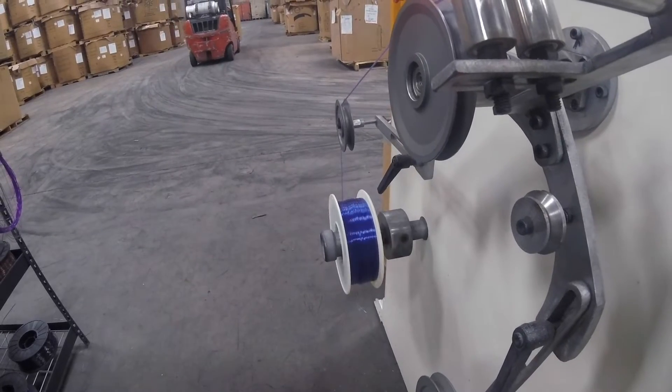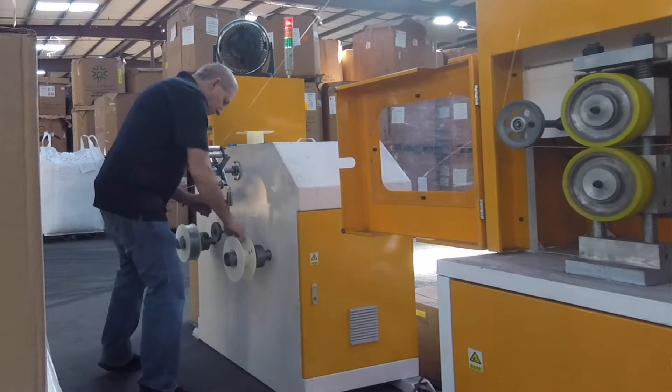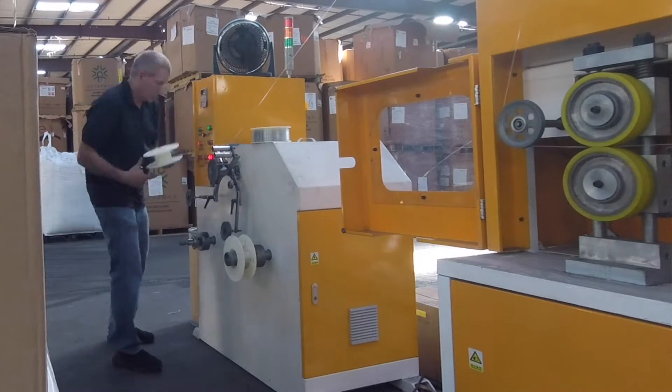One of my favorite components of this machine is the spool winders. It's where you can change the spools out. As you're taking one off, it gives you time to put the filament on the next winder.